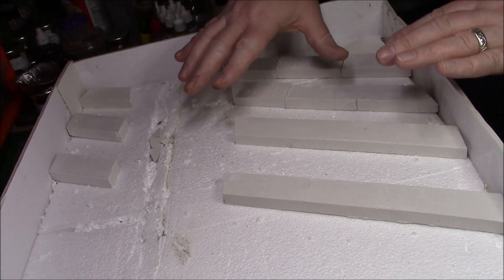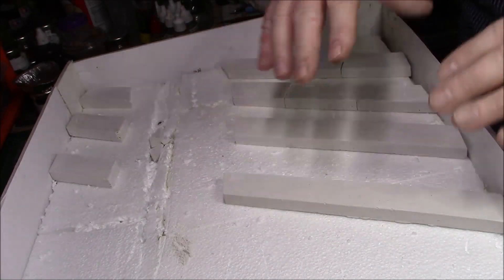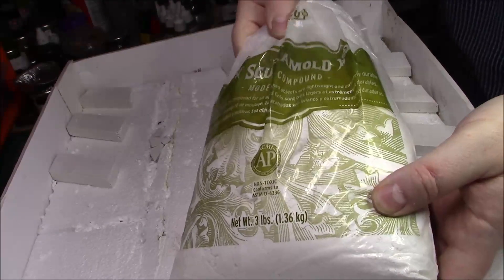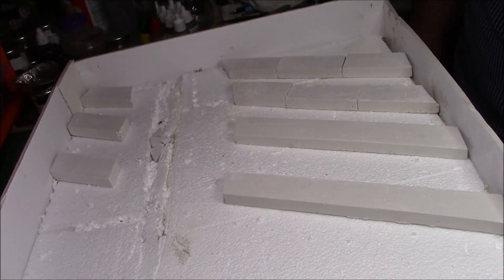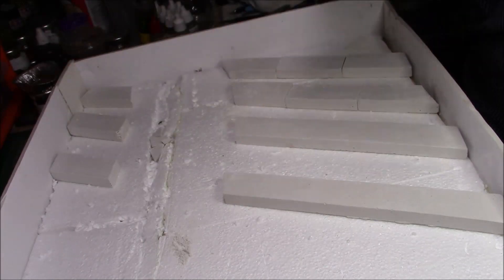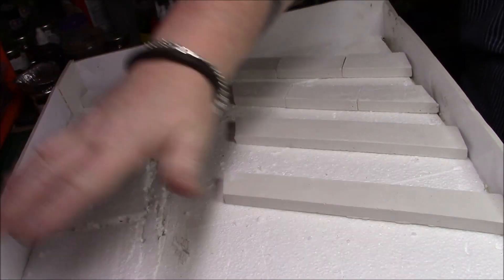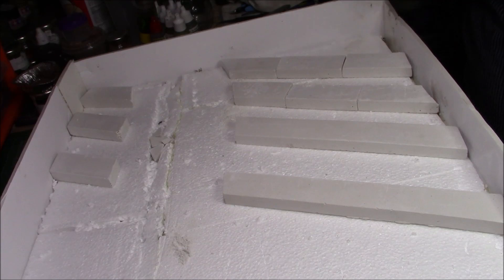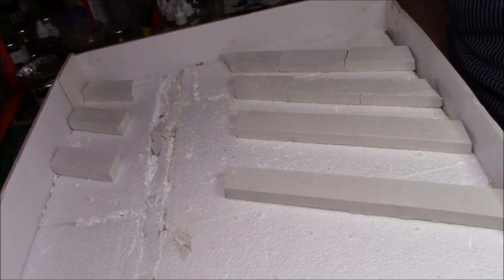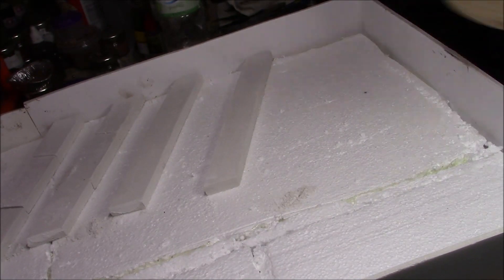The reason I've placed those there is that when I come to apply the sculptor mould, I'm going to do it in batches — I'll do that part there, then do it again, so by the time I've finished it'll be setting up nicely. I'll go mix the first batch up and come back to you in a couple of minutes.